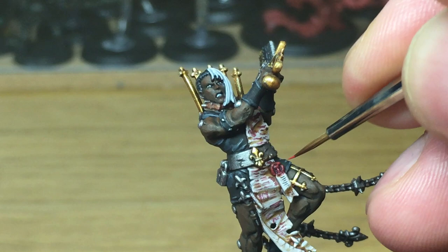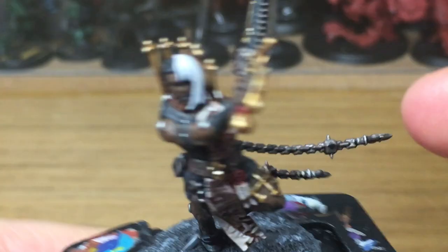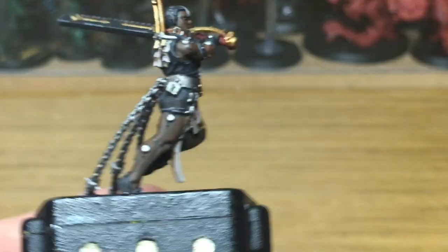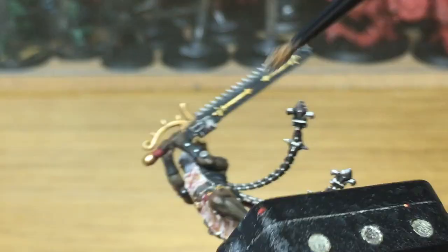Now I'm going to use Citadel Dry Paint Necron Compound. I'm just going to lightly brush this over all the silver metallics to give them a nice shiny edge. I do quite like this Necron Compound because it sticks to the edges and the ridges on the metals and gives them a really clean shine, as though it's been worn away.